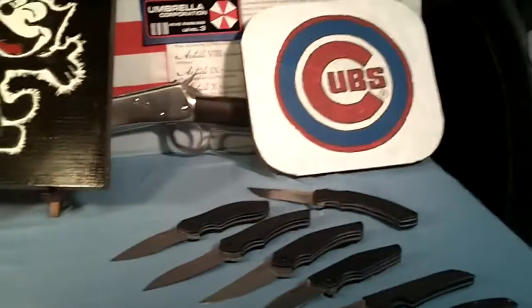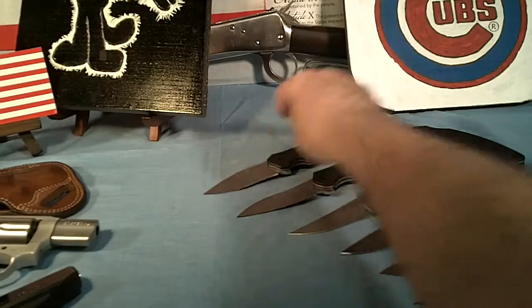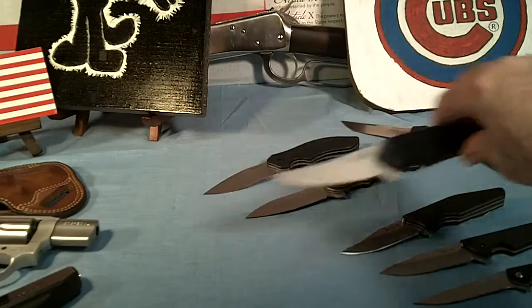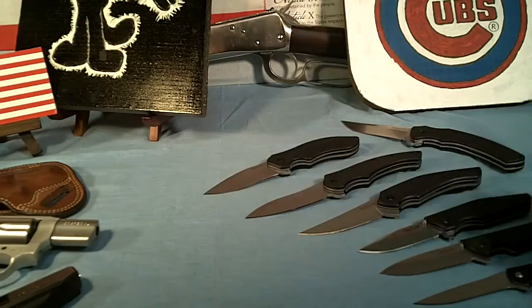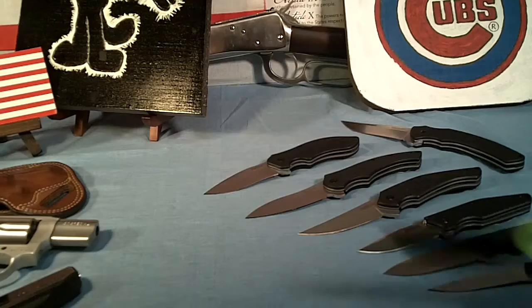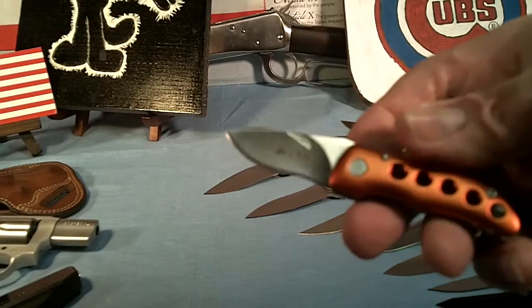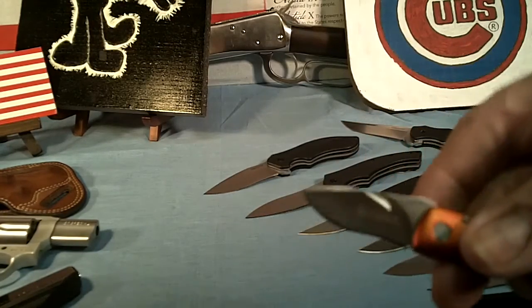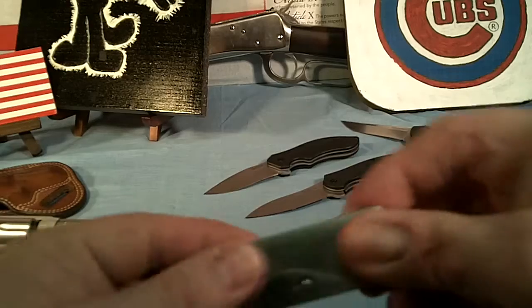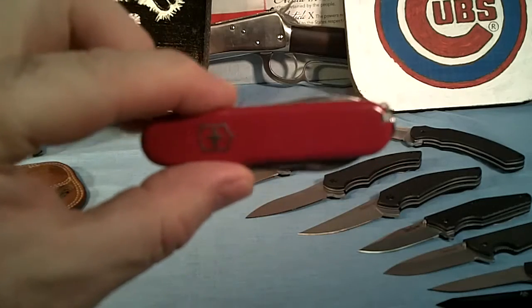I also carry knives every day. I carry the Kershaw Clash once in a while, but I can also carry the Kershaw Compound, the Asset, the Drone, and the Kershaw Skyline sometimes. I do have it chill but I haven't carried it yet. I carry the Zombie Killer from K-Bar once in a while, and I always carry my CRKT Shrimp in my right pocket along with a clip knife in my right pocket. I also carry the Kershaw OD2 occasionally.